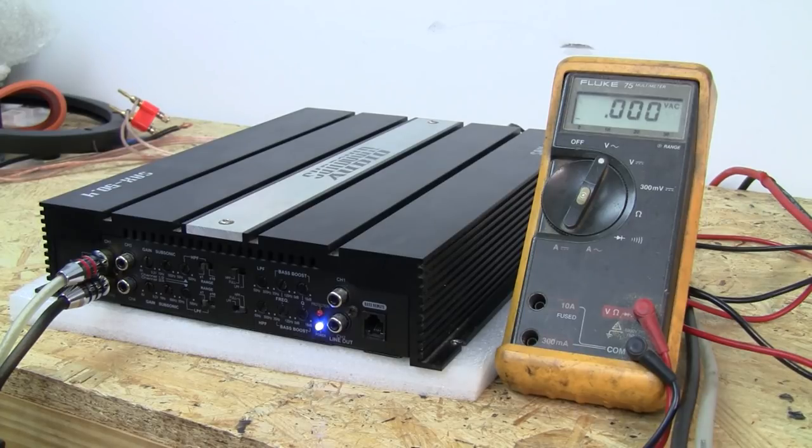We're going to use a Sundown Audio SAX 50.4. This amplifier can do high pass, low pass, and full range. It has a times 10 and times 1 multiplier, so you can also use this on an active component setup. This is not a current model — it has been replaced — but we do have the full line of Sundown Audio amplifiers on our store.